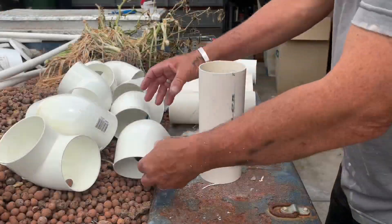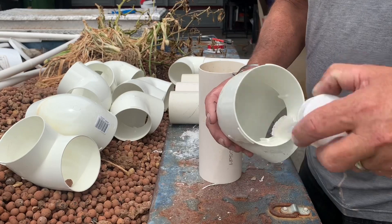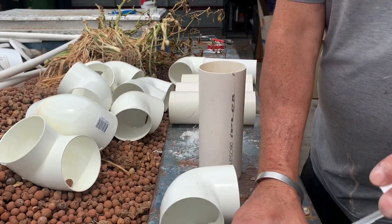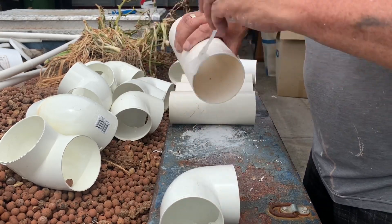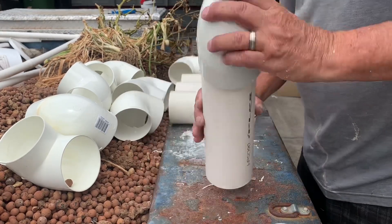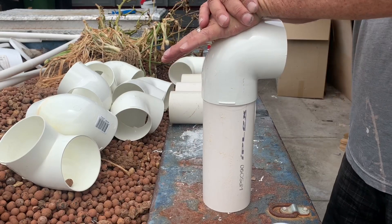Glue these 90mm stormwater vent elbows — glue the inside first, because you can put that down and you don't have to worry about getting dust stuck on anything. Then glue the outside one — you can hold that in your hand. Hold it until it dries.